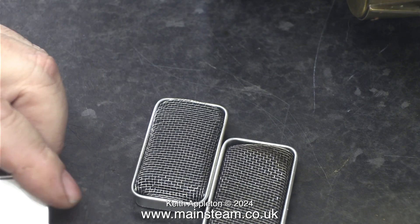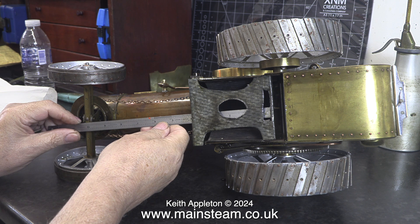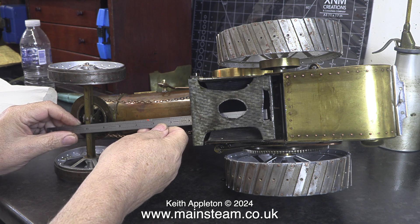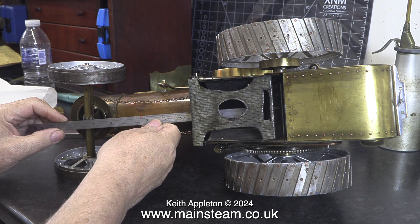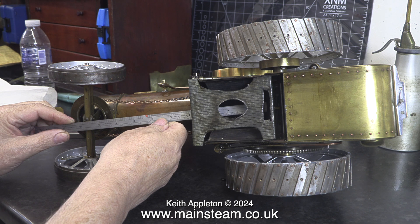I intend to use the third one in a Mammod solid fuel burner tray because I think it will work, then I'll be able to run a solid fuel Mammod on meths again, as all the solid fuels appear to have been banned and the current alcohol fuel gel that's available just doesn't work for me. I tried to use it to run a small brass traction engine but it wasn't hot enough.